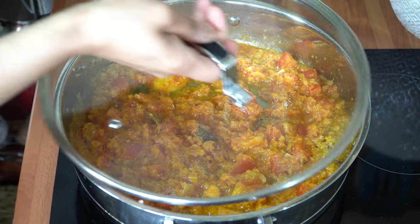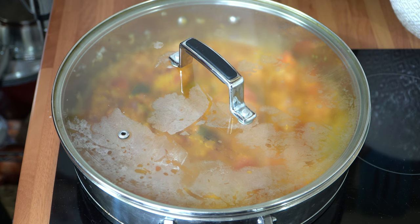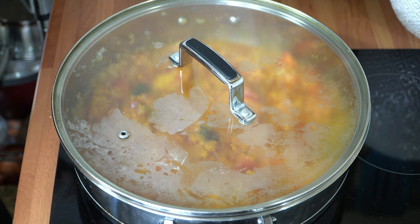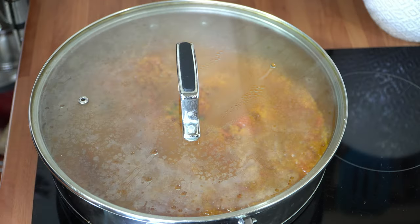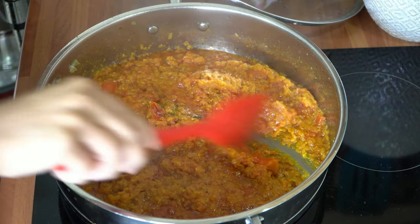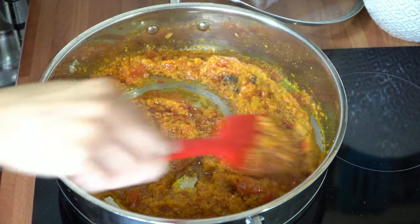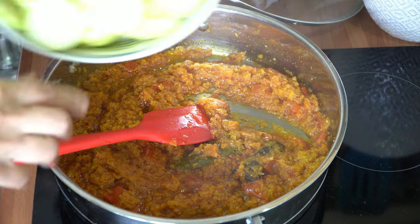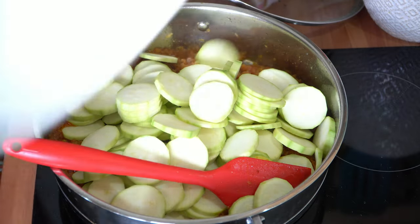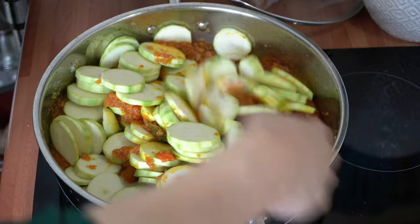Now I'm going to pop the lid on and allow this to cook away for about eight to ten minutes until the tomatoes are really nice and soft and all those spices have infused the masala. Do keep an eye on it and give it the odd stir. After ten minutes the oil should be starting to separate and come to the surface and around the edges. The masala is now ready, so I'm going to add the courgettes straight in and give them a mix, making sure the masala coats all the courgettes nicely.